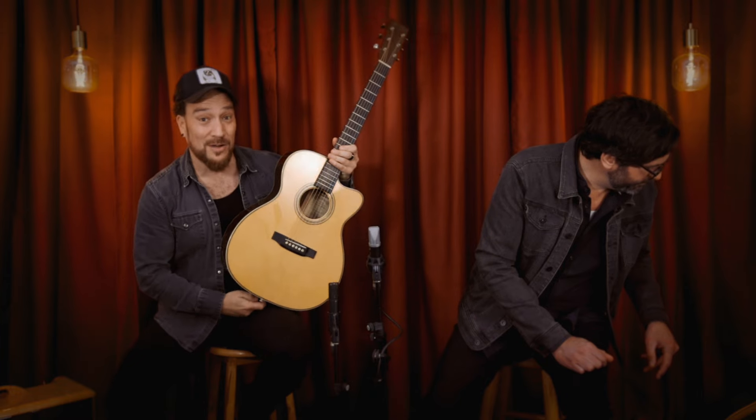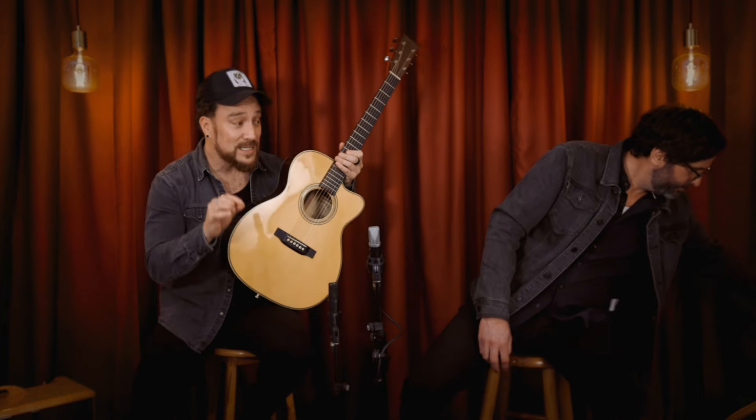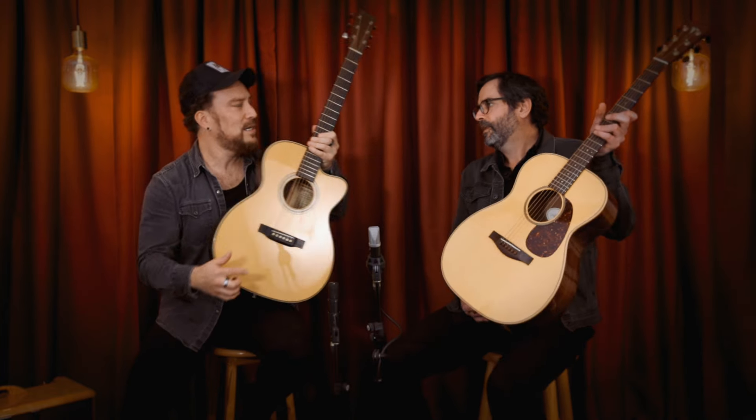Laurence Juber also has his own custom set of Martin Retro strings — 13 to 56 — but it's what we call a balanced tension set. The middle strings are from a set of 12s, so it's a hybrid set. It's a great guitar string if you like to do drop tuning, as he does. Last time Tommy Emmanuel was in the shop, on his way to soundcheck at Hamer Hall, he came in for string recommendations. We had the Tommy Emmanuel signature strings, but he ended up getting the Laurence Juber set — his friend's strings — for the gig that night. A great set of strings.